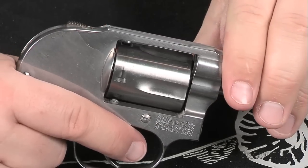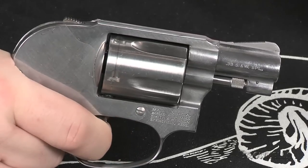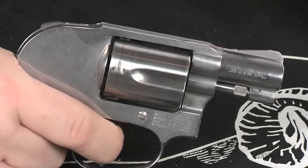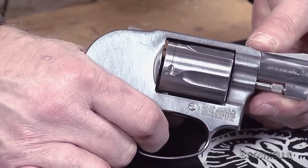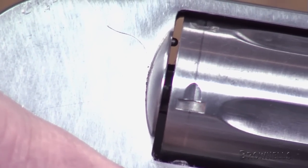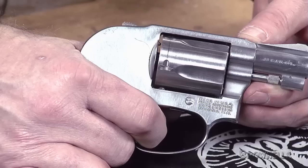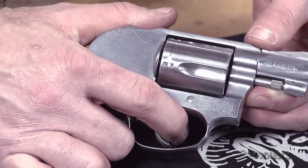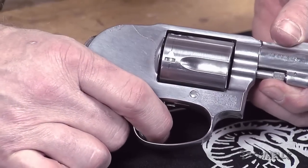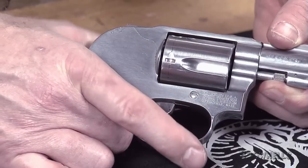With an unloaded gun, close the cylinder. Squeeze the trigger with a double action pull and hold it to the rear. The cylinder should rotate, and the hammer should move through its arc of travel as if the gun was being fired. Before you release the trigger, look between the rear of the cylinder and the frame — you should see the firing pin protruding. When you release the trigger, the firing pin should move rearward and the hammer should move to the rear about a quarter of an inch. The trigger should move forward and reset itself. While pulling the trigger, you shouldn't feel any grinding or roughness — the workings of the revolver should be smooth, without any hangups.